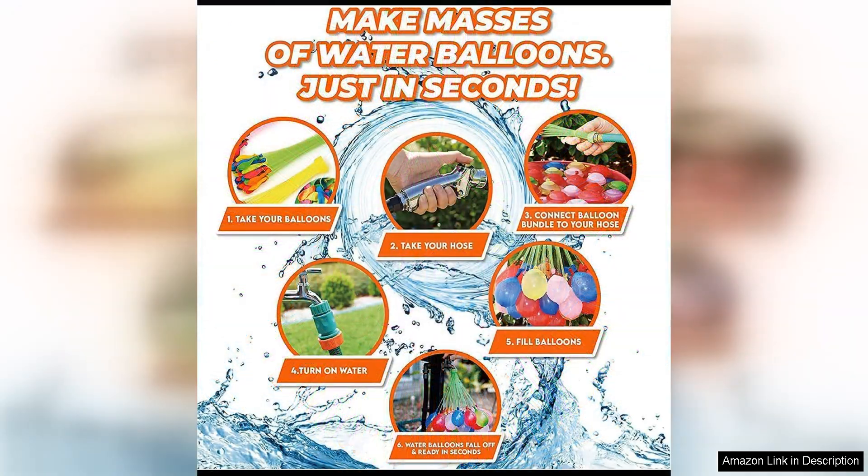The balloons are made of high-quality, durable materials that are able to withstand the pressure of being filled with water and thrown. This means you can have intense water balloon battles without worrying about them bursting prematurely.